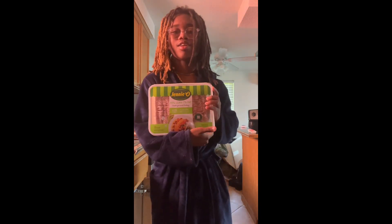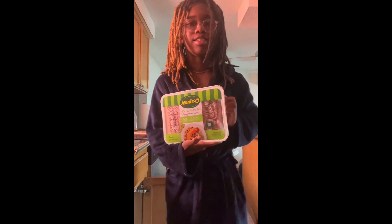Hey guys, in today's video I'm gonna show you guys how I make tacos. Okay, let's get it.